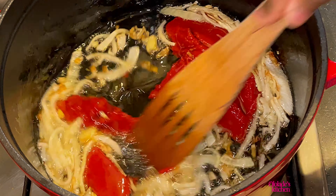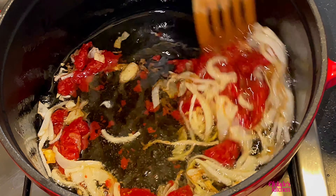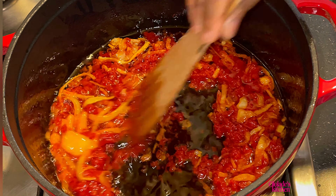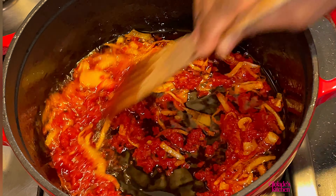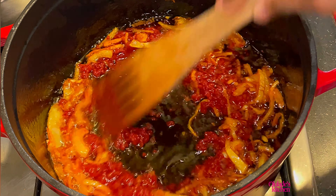With the tomato paste, you need to make sure that you're stirring continuously so that it doesn't burn. You need to fry the tartness off — to do that you need at least about 13 minutes. As you're frying, the color will keep changing, and that's good; it's an indication that it is cooking.